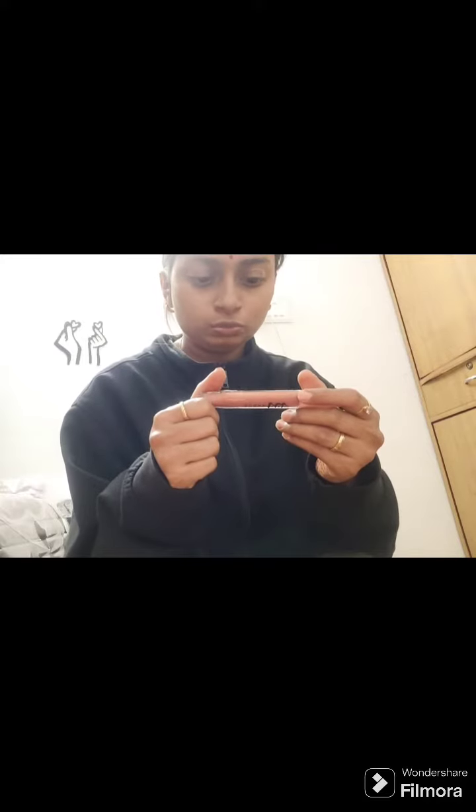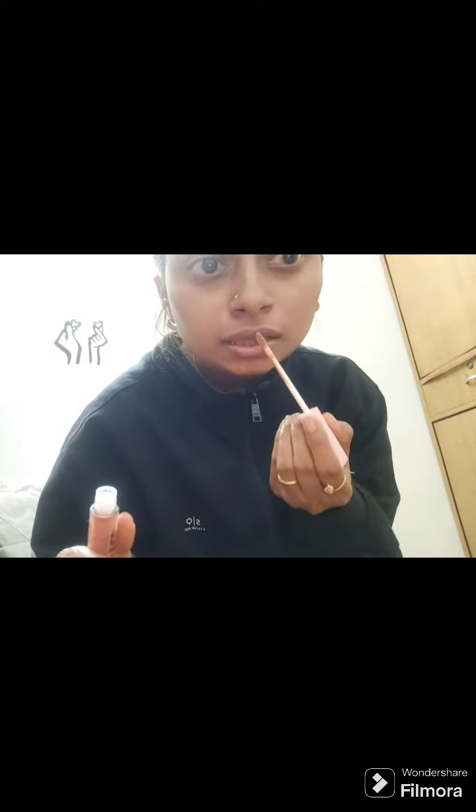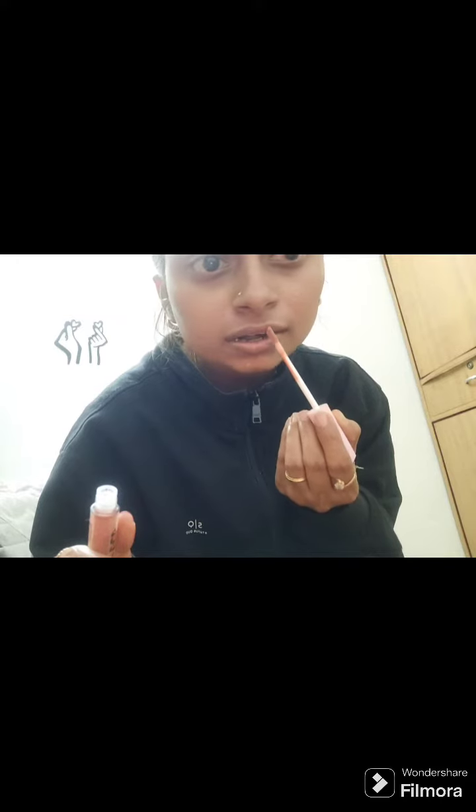The lip gloss is a high shine lip gloss — this maple syrup shade, which is in the 03 shade. So I will just apply it on my lips and just show you.